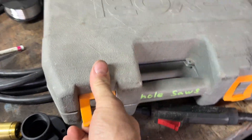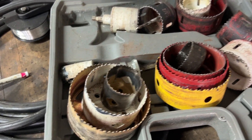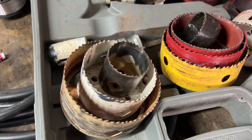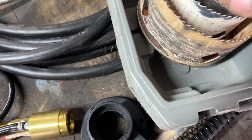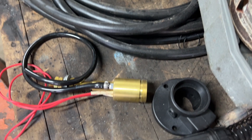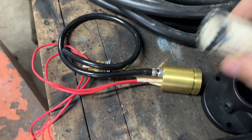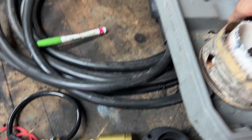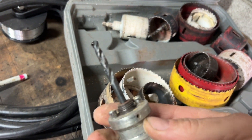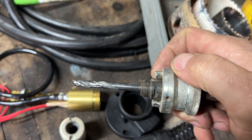I got my box of hole saws open — let me see what I've got in here. That looks like it's going to be too big, unfortunately. I don't have any others, but I've got this little guy — that looks just about right. Let me find the arbor. I can get that without the locks on there, just screwed on. I think we should be good to go.